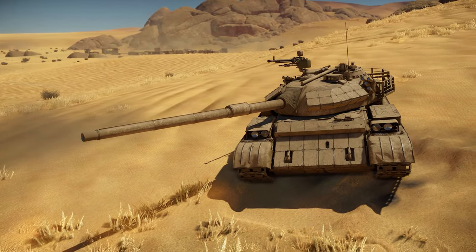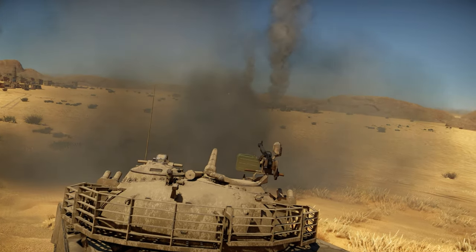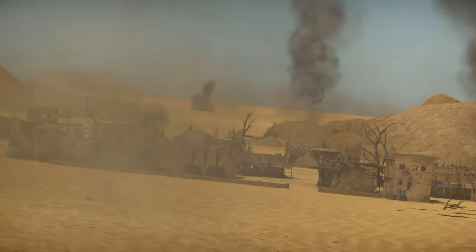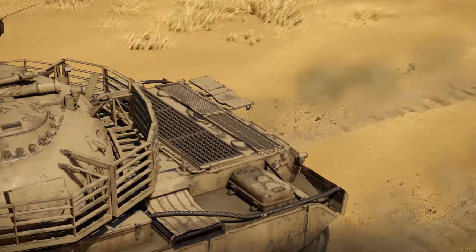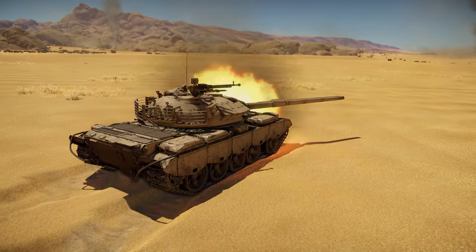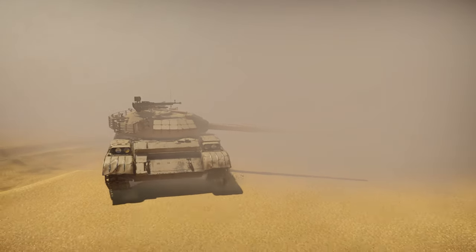But thanks to its good weapon and powerful ammunition, the T69 feels great at medium and long distances. Plus, the tank has smoke launchers and an ESS system. In case of danger, they will help you change position or quickly retreat into hiding.